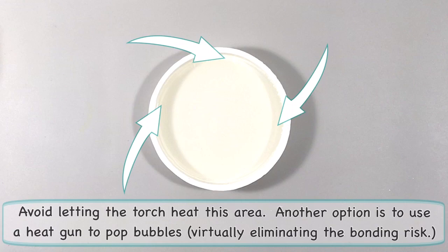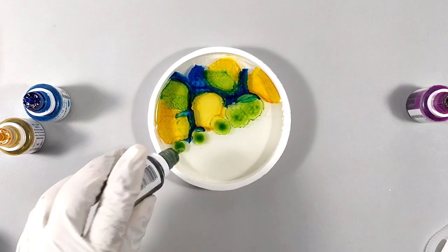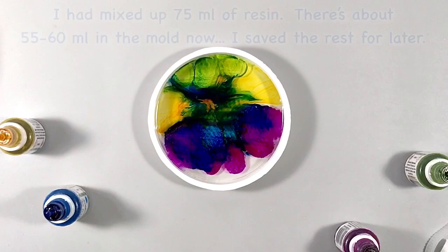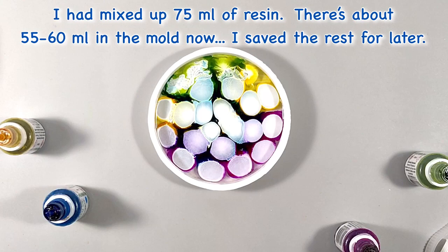I'm starting out with some blue, followed by yellow, forest green, more blue, violet, a tad more green, and now I'm covering the surface with the Pinata white, or blanco blanco. And then I let the white do its thing.